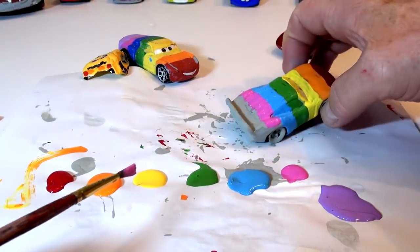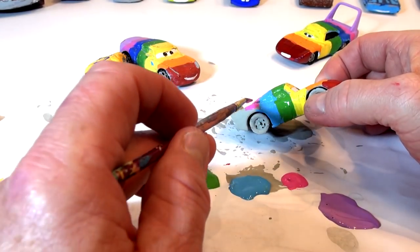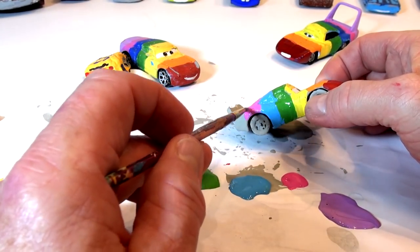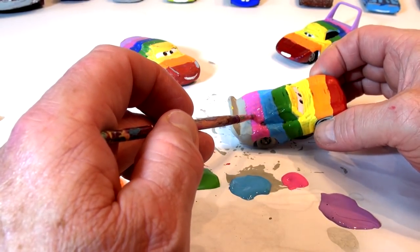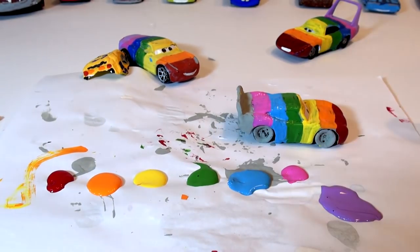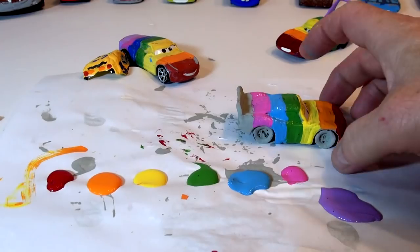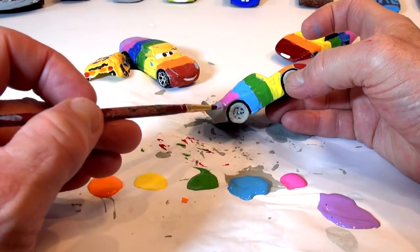We did a lot of unboxing videos and surprise eggs — probably got a hundred surprise egg videos. If you're watching this video, you probably saw some of our surprise egg videos too. If you did, say hi or leave a like. Last color and then we can do the tires. Here we get into the violet — the last color. Just beautiful.